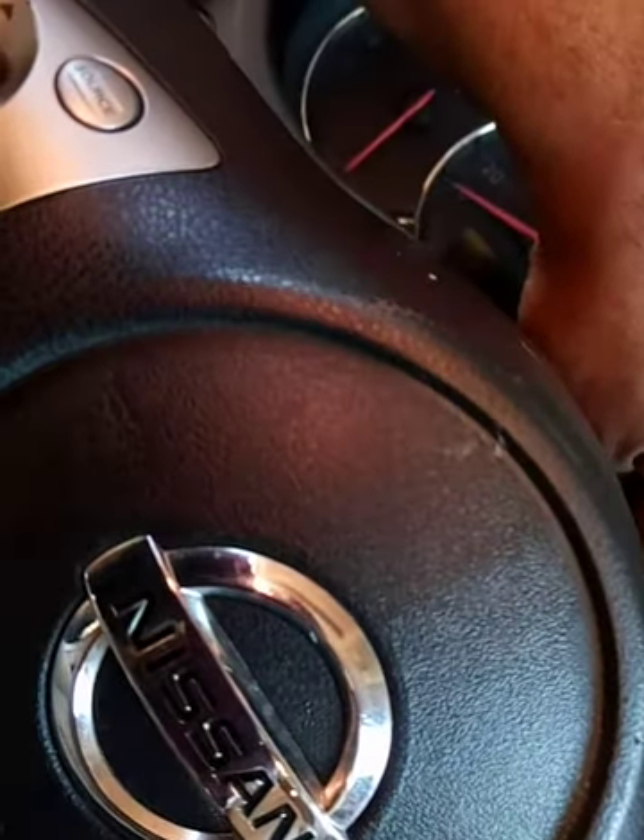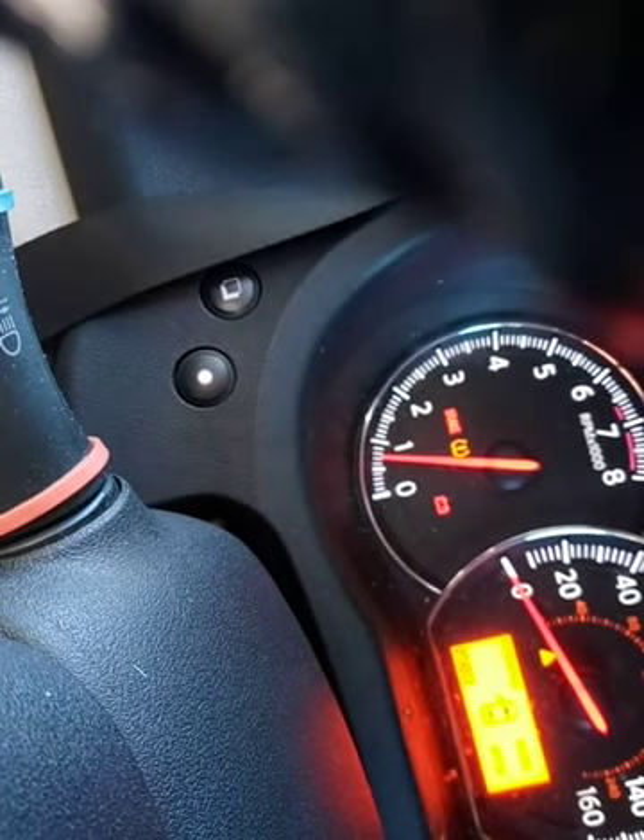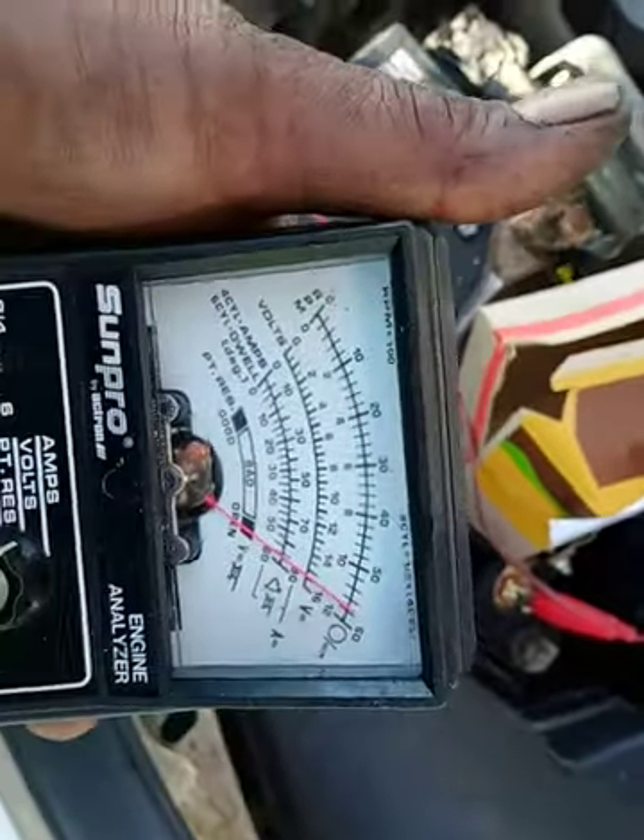Car's been supposedly fixed, but I probably need a Nissan scanner. It's still spiking — mind you it's at 15.5 volts on the thing. Anything over 15 is overcharging and over-ampering the vehicle. Take a look.